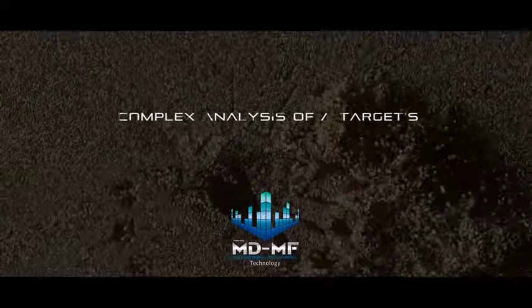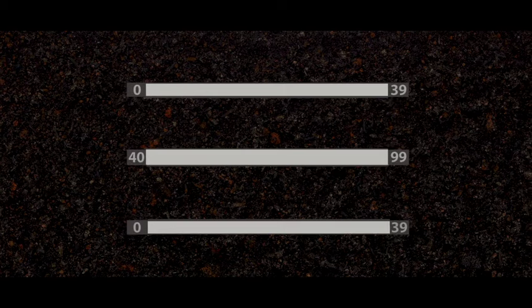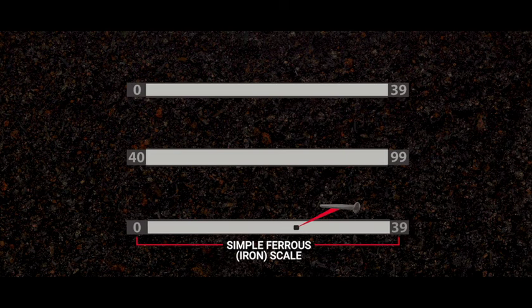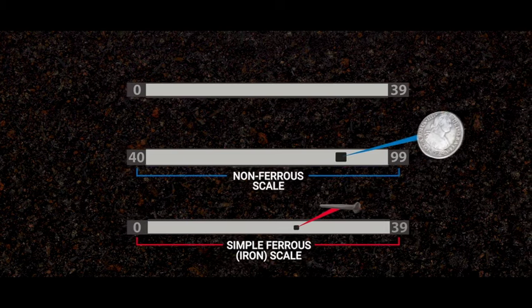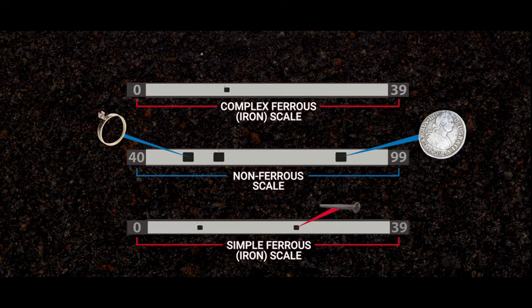A complex analysis of a target's conductive and ferrous properties. See multiple targets on one screen. Simple ferrous or iron targets appear in this lower ferrous scale. Desired targets appear in this non-ferrous scale. Tricky iron targets appear on multiple scales.